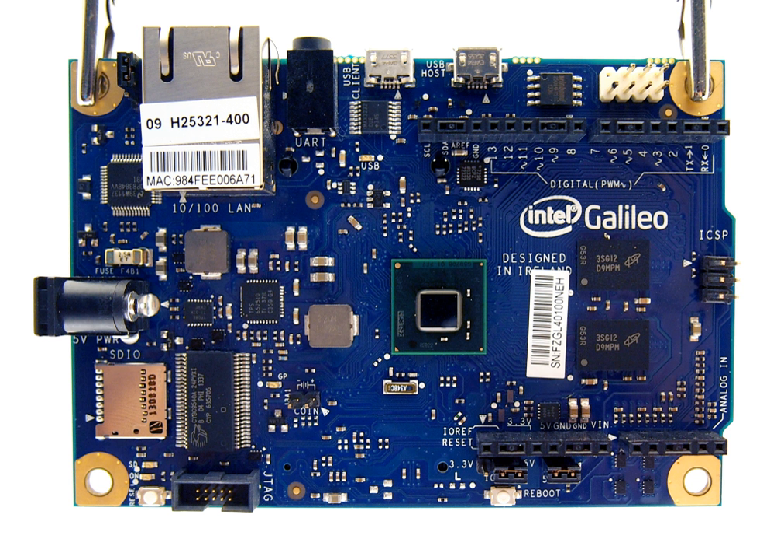A second Intel product that includes a Quark core, the Intel Edison microcomputer, was presented in January 2014. It has a form factor close to the size of an SD card, and is capable of wireless networking using Wi-Fi or Bluetooth.